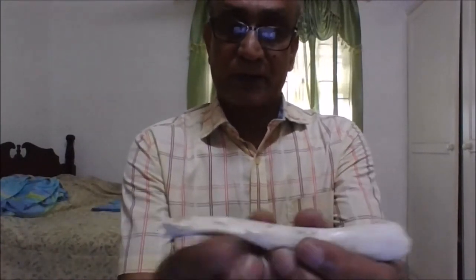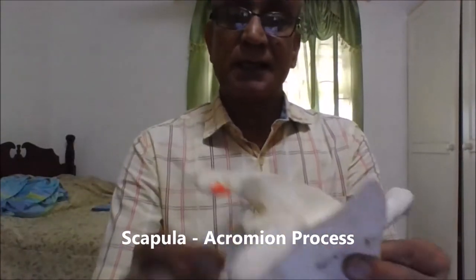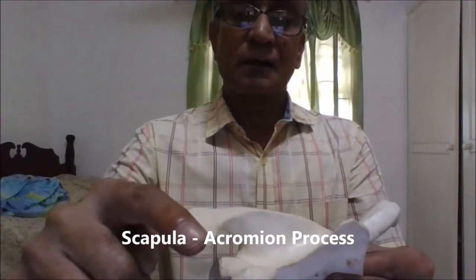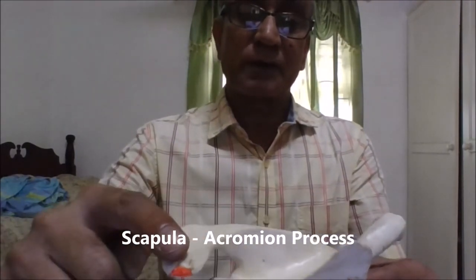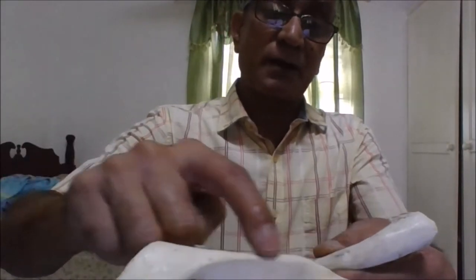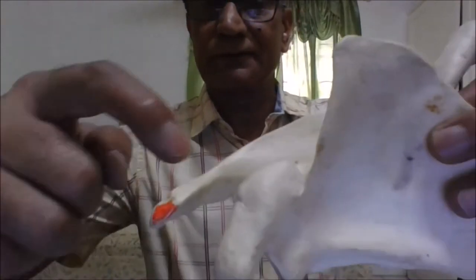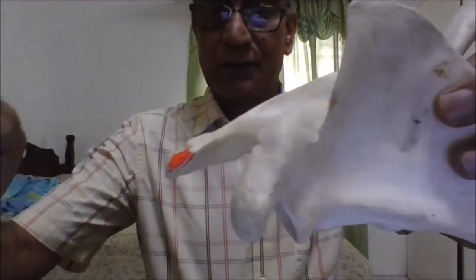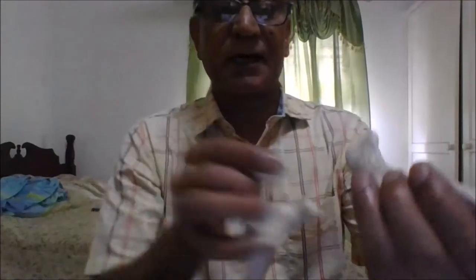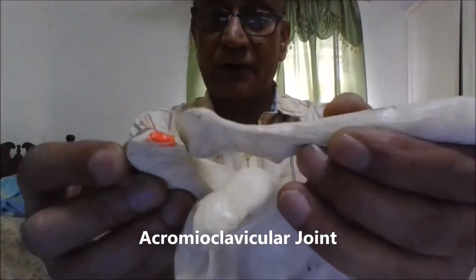We don't have the sternum but I will show you the acromioclavicular joint. I'm holding up the scapula here and you can see that this is the acromion process, which then continues as the spine of the scapula. This smooth portion of the acromion forms the acromioclavicular joint and it articulates with this smooth portion of the clavicle, so therefore this is the acromioclavicular joint.